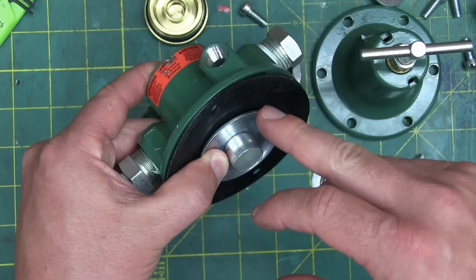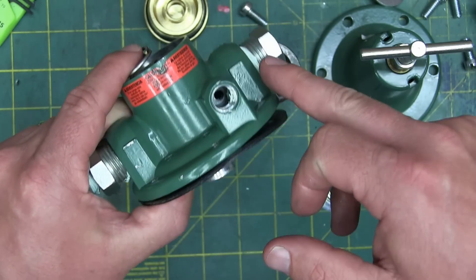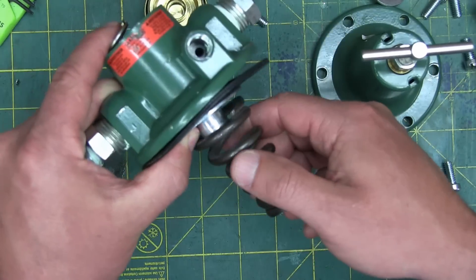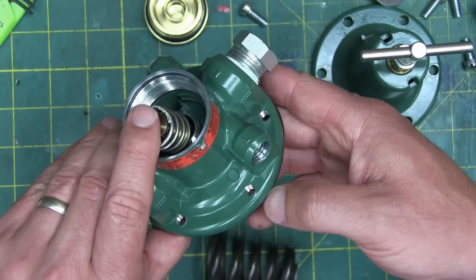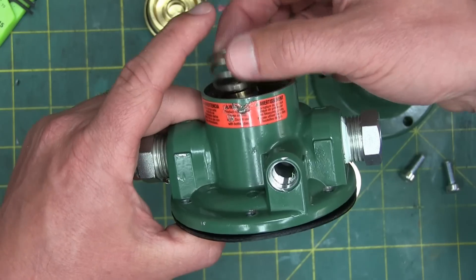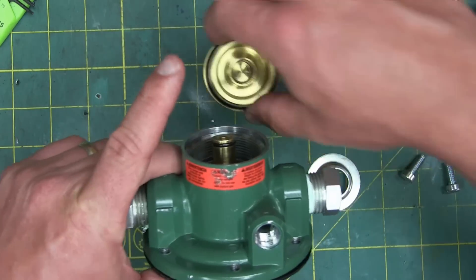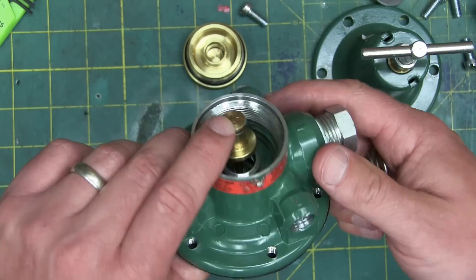What would happen if you had a tear or a hole in this diaphragm? You would get full pressure air out of the outlet, because there would be nothing to overcome that spring tension, and the poppet would be open all the time. Another thing that could happen is the spring could break, or the poppet could seize in the housing, and you would get air out all the time.